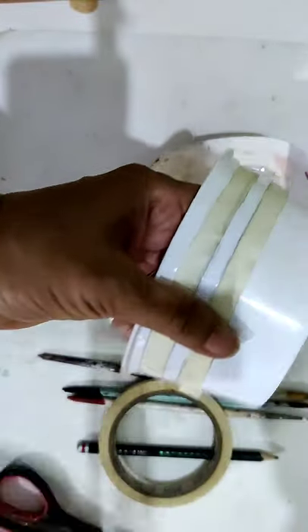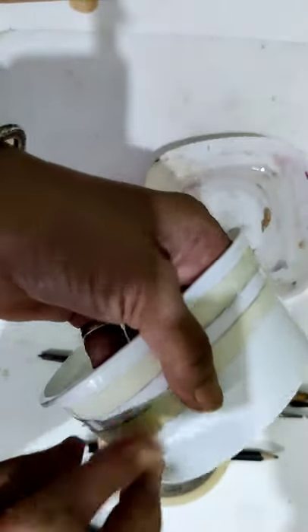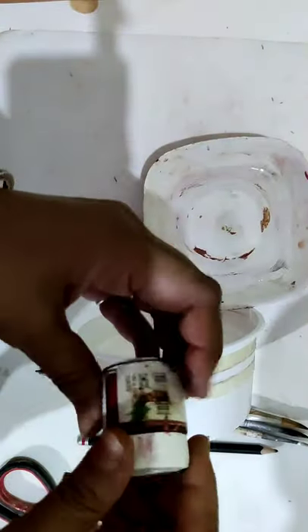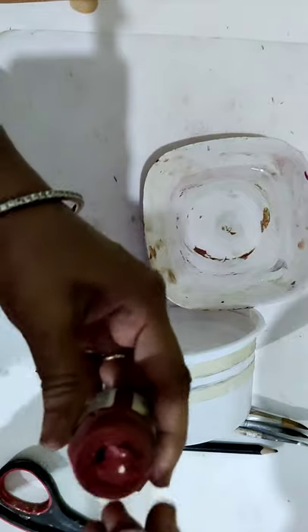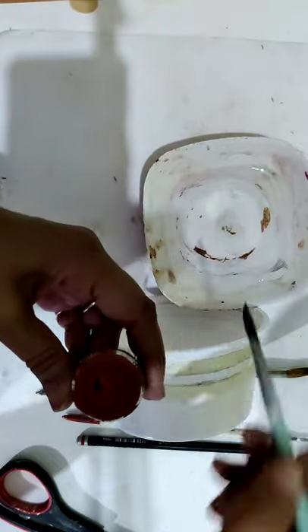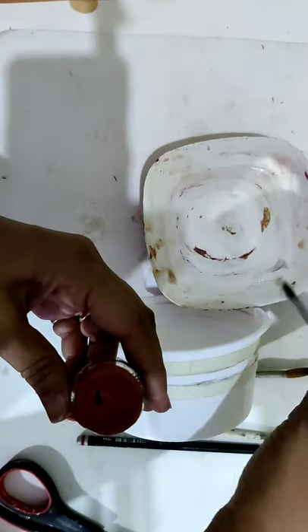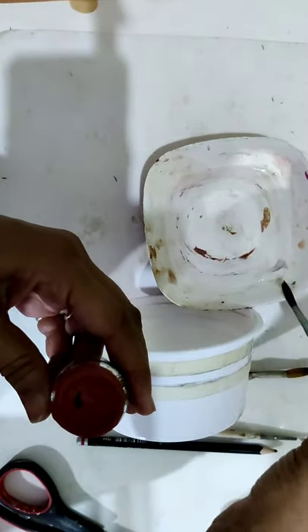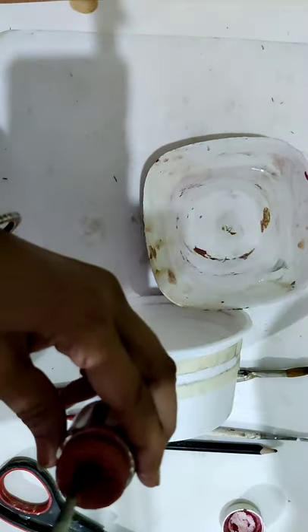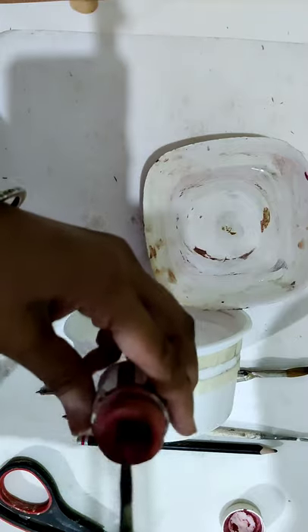Take the scissors and cut the ends, paste it nicely. Take a heavy acrylic color, brush a little water — don't take much water — and wipe it.